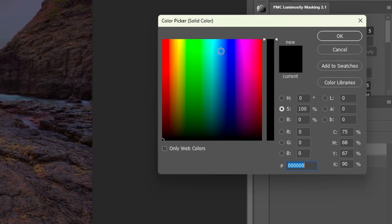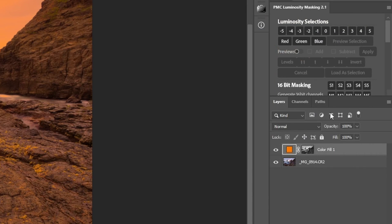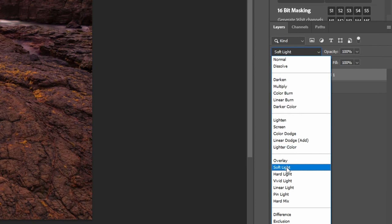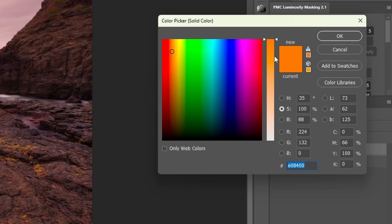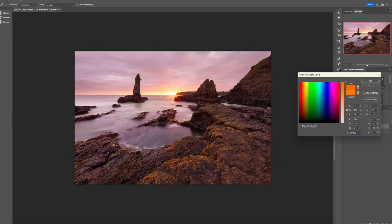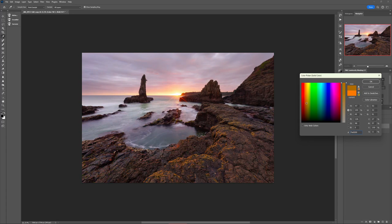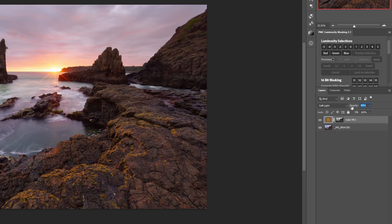Choose any warmish color that you like — we can dial it in properly in just a second. When done, change the blend mode to Soft Light in the dropdown. Now you can go back and double-click the color layer to open up the picker again and move the mouse around to dial in that ideal color that works best for your photo. You'll probably find that even with the color you like, it's a little too intense, so reduce the opacity of this layer to blend it in until it looks really good.